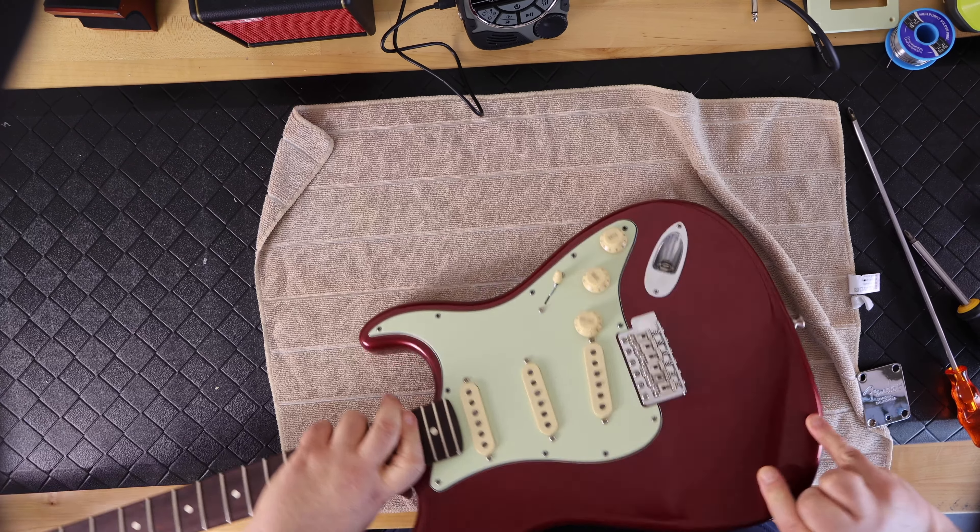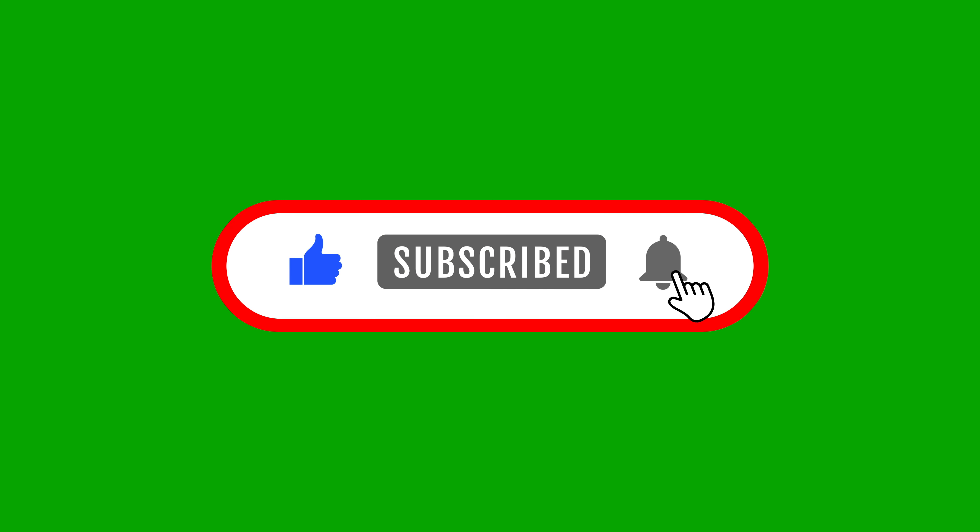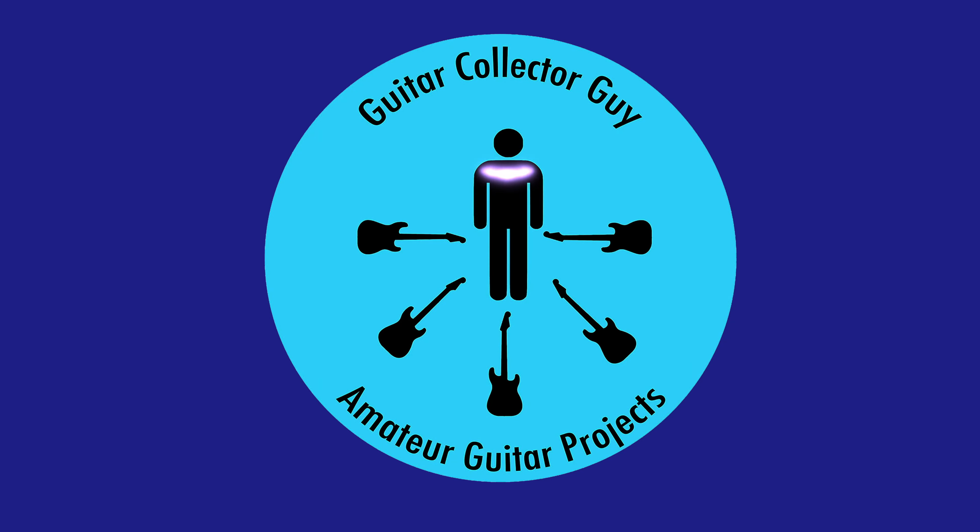After the four bolts are tightened, I turn the guitar over and for all intents and purposes the basic assembly of this new guitar is done. Stay tuned for part three, which is the setup of this new guitar. If you like this video, click like and subscribe. Guitar Collector Guy thanks you very much for watching.